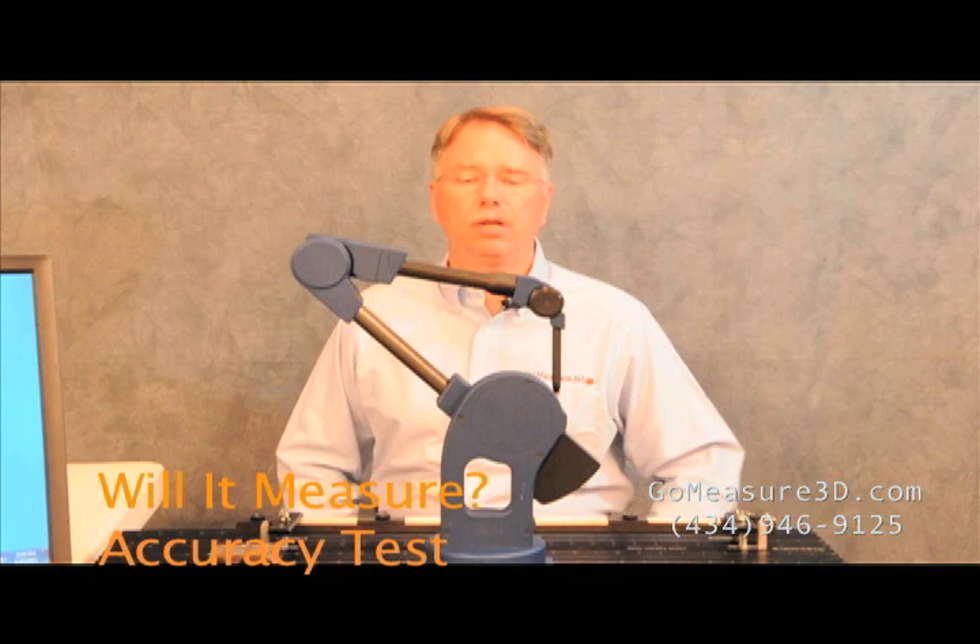Welcome to another version of Will It Measure? Today we want to talk about accuracy and understanding the repeatable accuracy of the Microscribe. This is a Microscribe MX 5 degrees of freedom device.